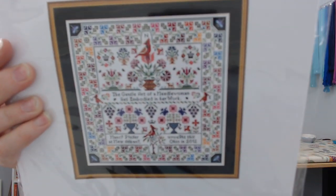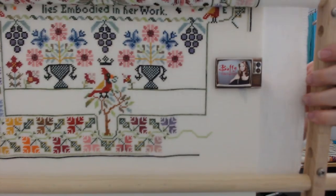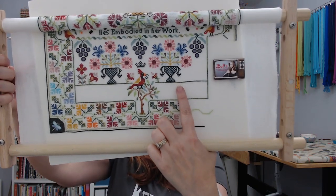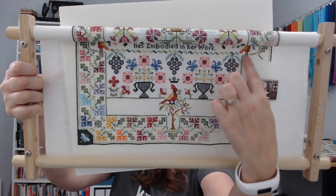I need to show you the progress I made on Cardinal Points. If you're new, I've been working on this chart, Cardinal Points by Long Dog Samplers. I'm on page six now — I finished page five last night and started page six. I'm so excited: I finished this urn right over here and the flowers on it last night, and was able to bring this line over, stitch down to here, add the grapes, and finish off four of those.